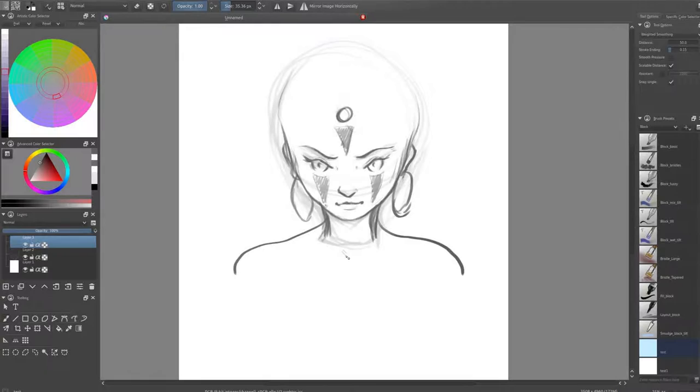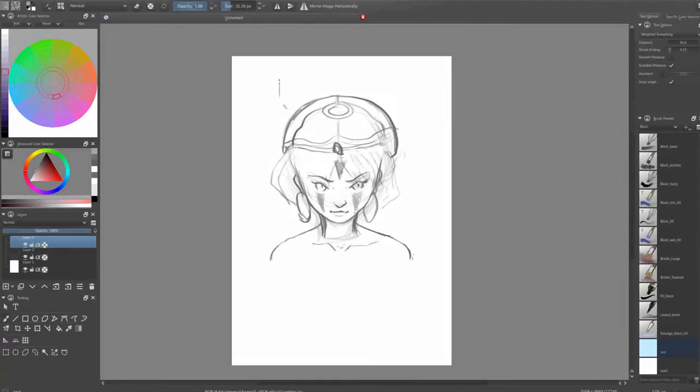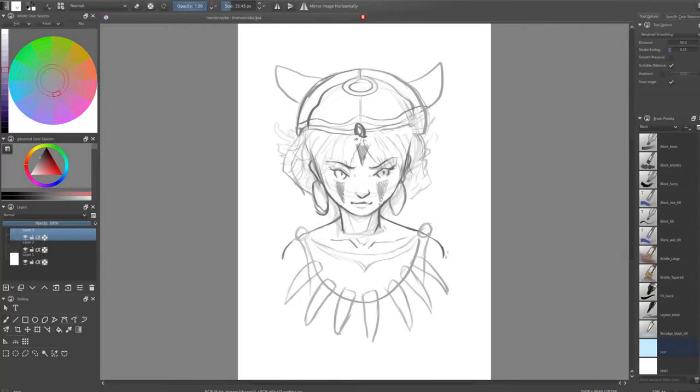In the first phase I always start with little scribbles or a really rough sketch. This shouldn't take more than five minutes or so. I'm doing the sketch only just to define where the character or creature or anything I'm drawing will be on the page and how big it will be, just to have something on this blank canvas because there's nothing more frustrating than the empty canvas.